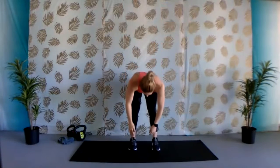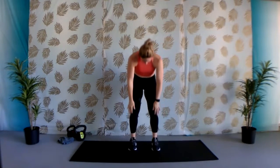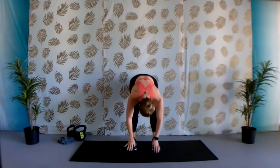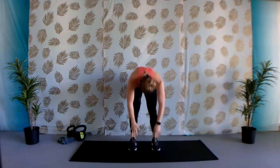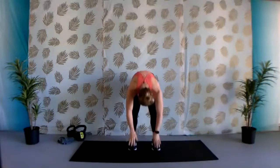Just by reaching down for our toes, nice and slow, doing a nice warm-up, and then rolling up one vertebrae at a time. Keeping a slight bend to those knees, really stretching out the backs of our legs. Again, rolling up one vertebrae at a time.